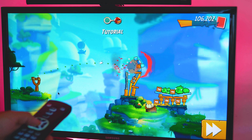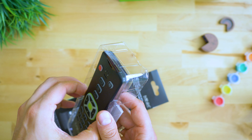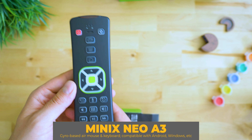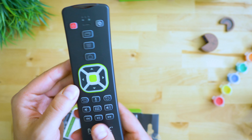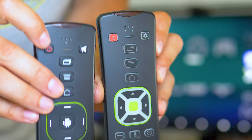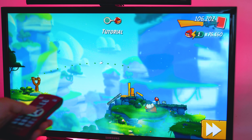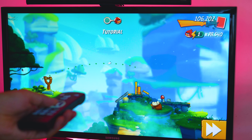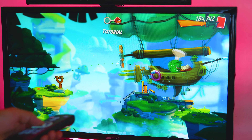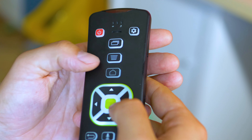Let me show you this extra remote I got — this is the Neo A3, which is an enhanced air mouse, meaning it can detect your hand movements based on an integrated gyroscope, which is a fantastic way of gaming. Unlike Nvidia Shield where you're locked into Android TV certified content, you can actually play games like Angry Birds because this air mouse can replace tapping and swiping actions. Turn it upside down and there's an easy-to-use keyboard — typing with it is so much faster.